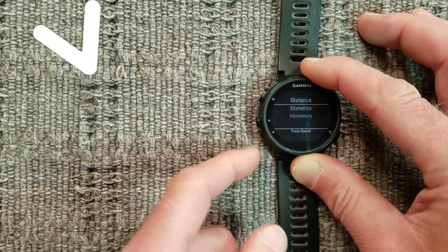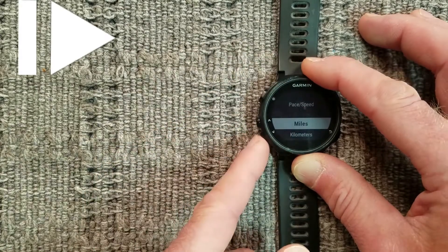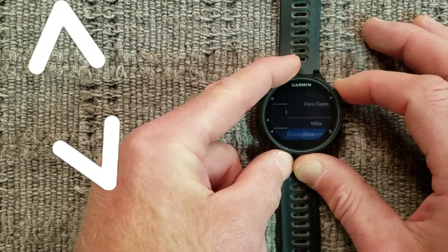Press the down arrow button. For pace and speed, press Enter and select between miles and kilometers using the arrow buttons. Hit Enter.